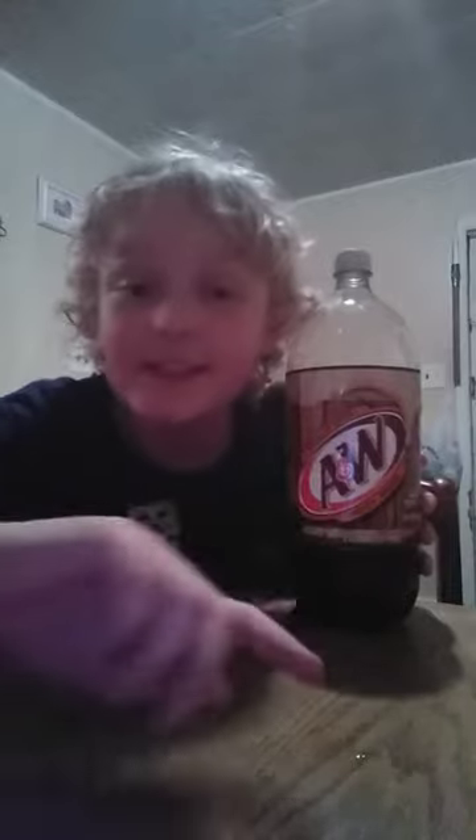So I'm going to check in with you guys later. If you guys want to do this with some other pop, like Mountain Dew or Pepsi or something, feel free to.